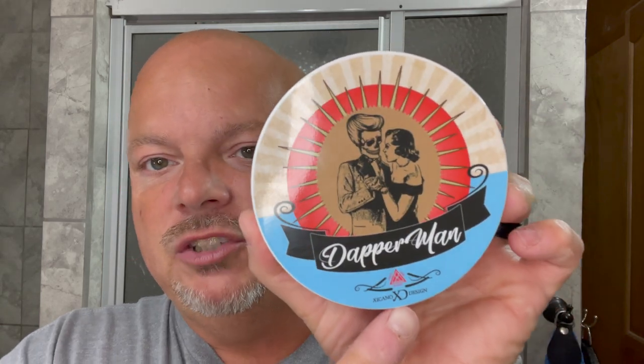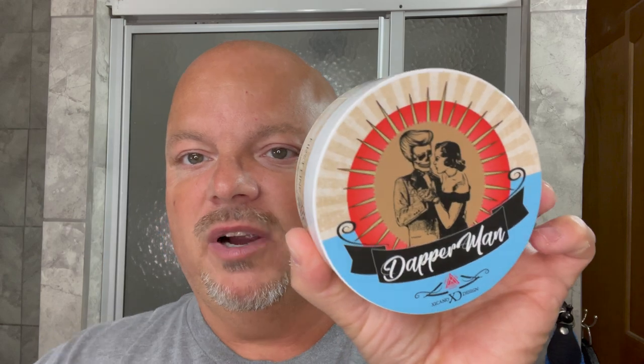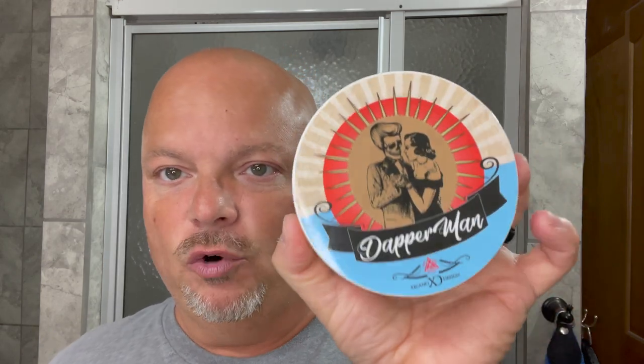This is a collaboration with Chicano Design, which does the artwork, and I love that label — it is just gorgeous. Chicano Designs does great artwork, and this is a really nice scent. The scent strength on this one is pretty strong — I'd call it definitely far-end of medium to strong. The scent is based on or inspired by Beach Hut Man fragrance.